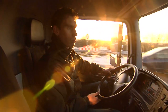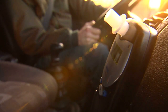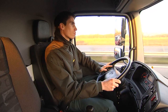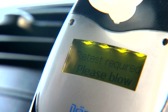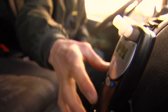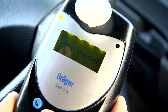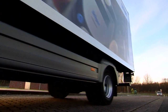The Dräger Interlock XT can be configured to require retests during the journey to ensure the driver remains sober. When it's time for a retest, a continuous tone sounds and the yellow LED flashes. The display reads 'Retest required, please blow.' You have a few minutes to stop in a safe place. Do not turn off the engine while you are taking the retest. If the display says 'Test Passed,' you can continue driving. Any retest not provided will be recorded.